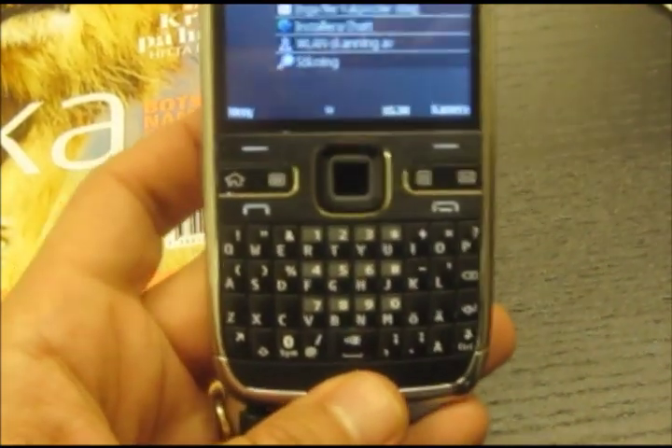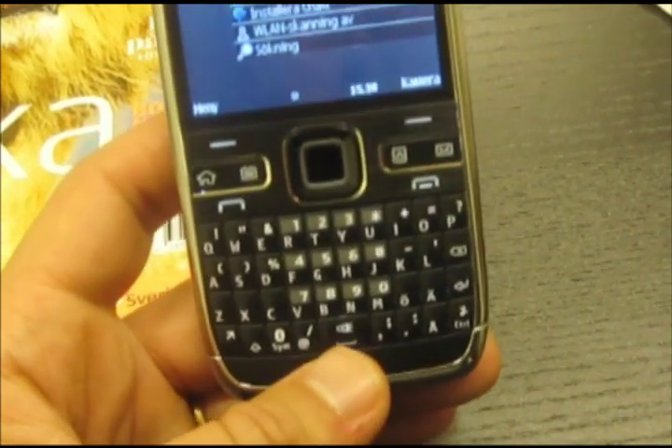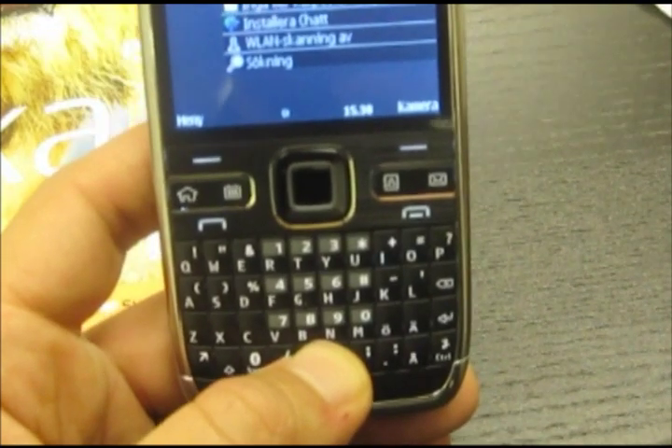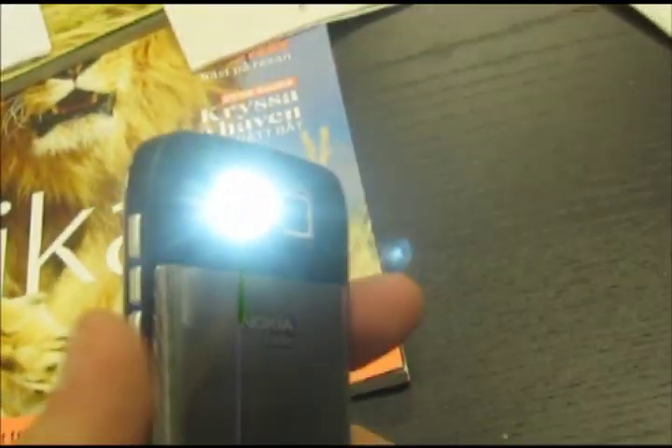I have a new feature that is a flashlight — you press down here and you get a flashlight.